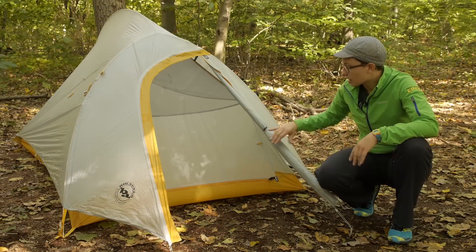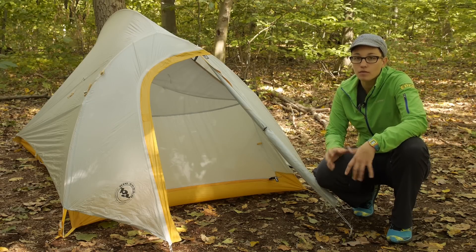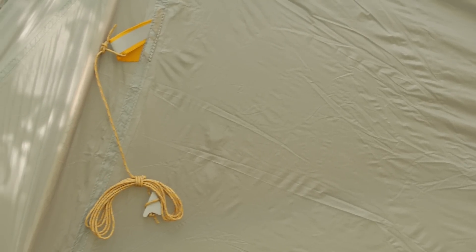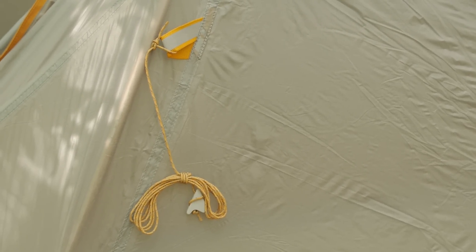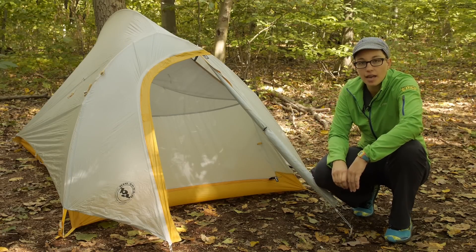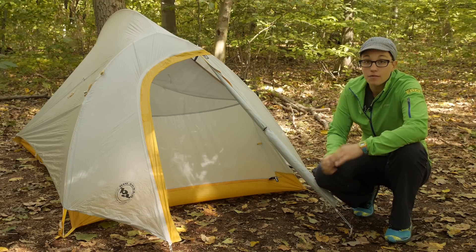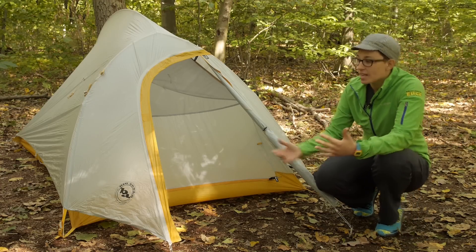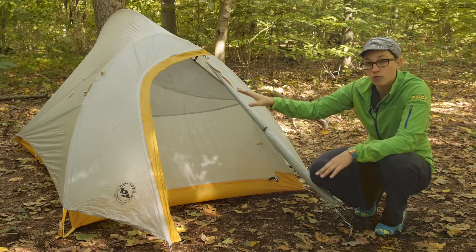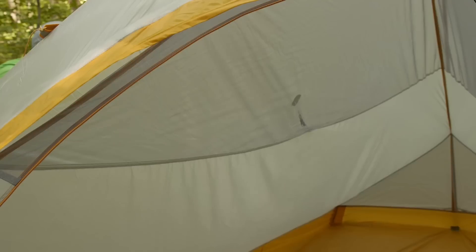One thing that stands out about this rain fly is that it is simple, ultra lightweight, but very functional. There are guy-out points that are not staked out right now because it is a nice day, but you can stake out all the guy-out points to get a tighter pitch on the tent. There are also two points on the sides of the tent that make the interior a little bit more livable.